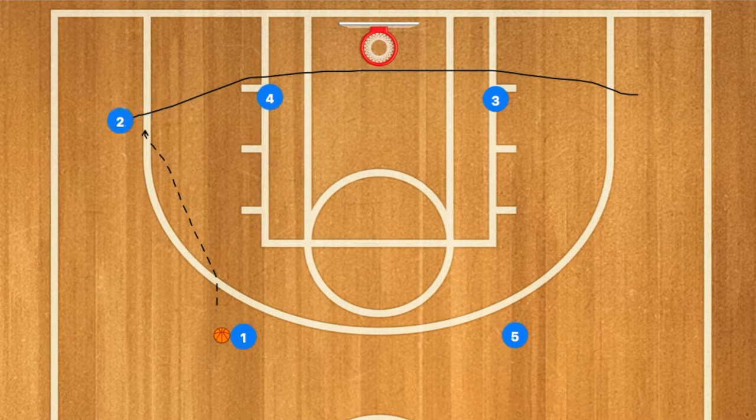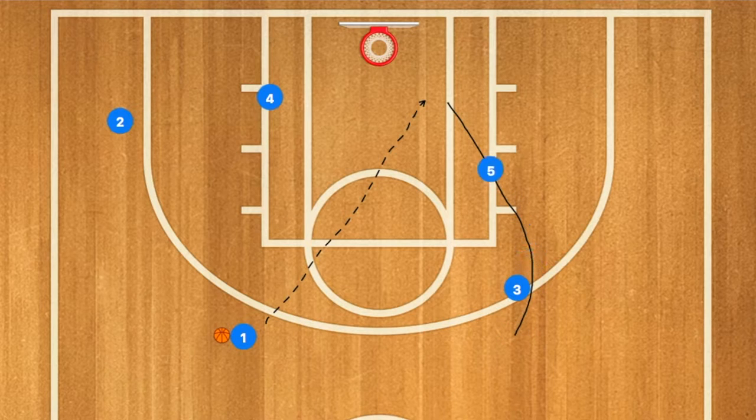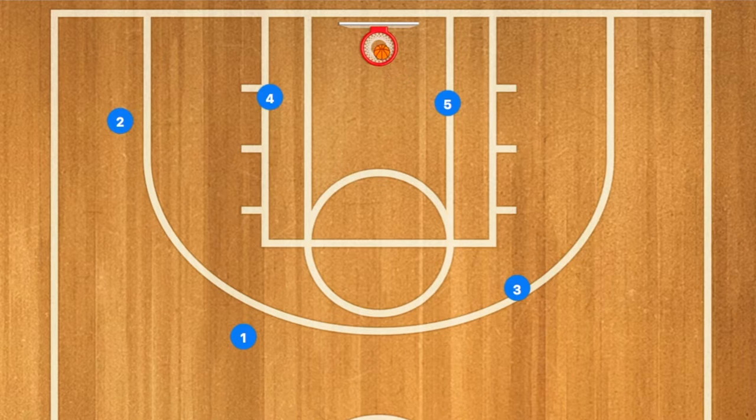First, player two will use three and four as a screen. One can pass to player two for the three-point shot if he's open. If not, three will then screen for player five, who will cut to the post and should be open for an easy layup and a pass from player one.